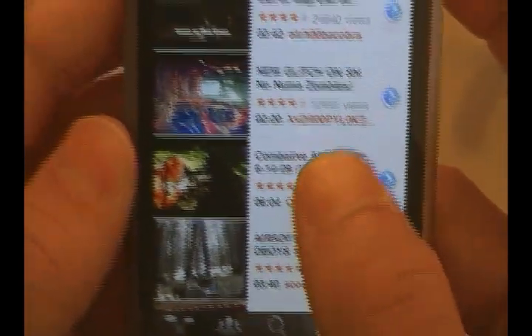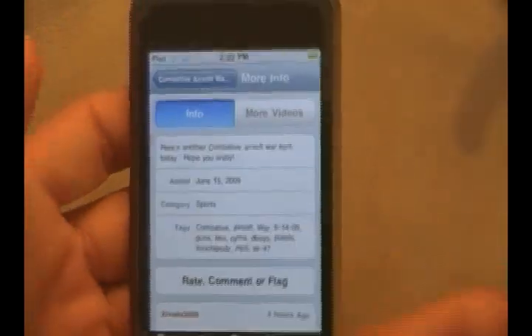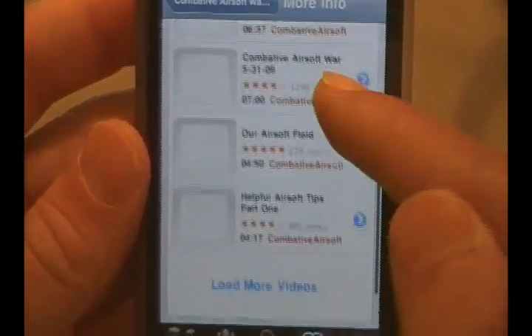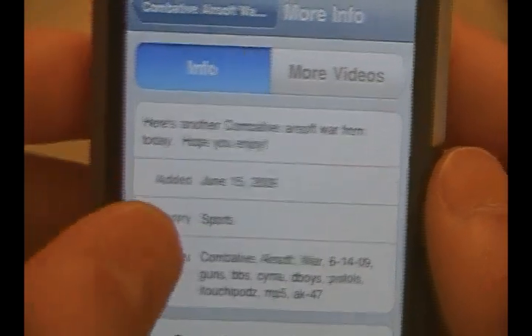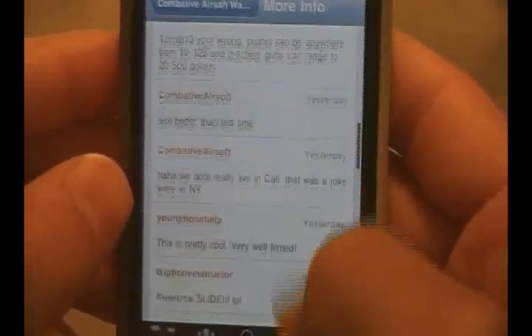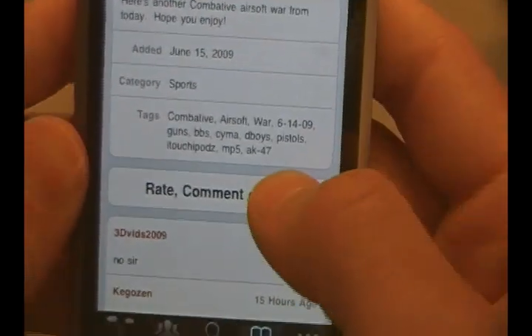For example, 'Combative Airsoft War' — it's a war me and my friends had yesterday. It'll play right there. I'm going to click done before it goes ahead and plays. When you're done with the video, you click done or let it finish — now you're greeted with this new screen right here, which says info, and you can also look at more videos from that channel. Go ahead and check that out — it's our other channel, Combative Airsoft. It'll show you the video description, the date it was added, the category, and the tags. You can also view the comments on the video, which is really neat.